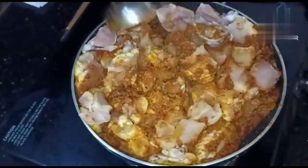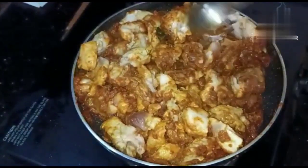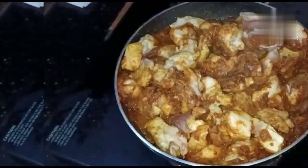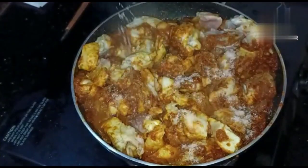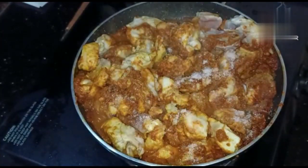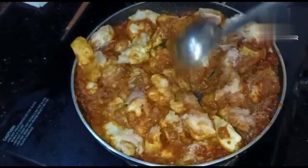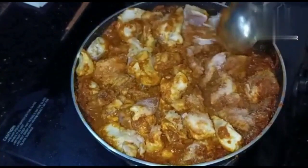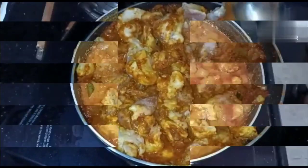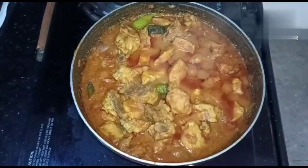Now I am going to add fresh chicken. Add the masala and mix it for 10 minutes. Now I am going to add salt — the salt amount is thick. Now mix it for 5 to 10 minutes.